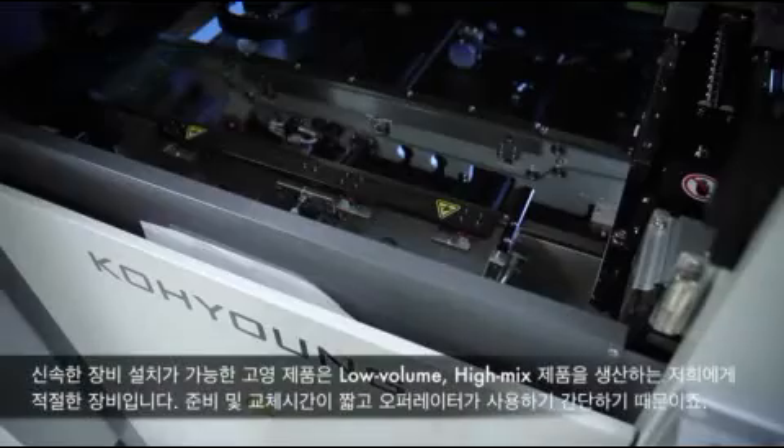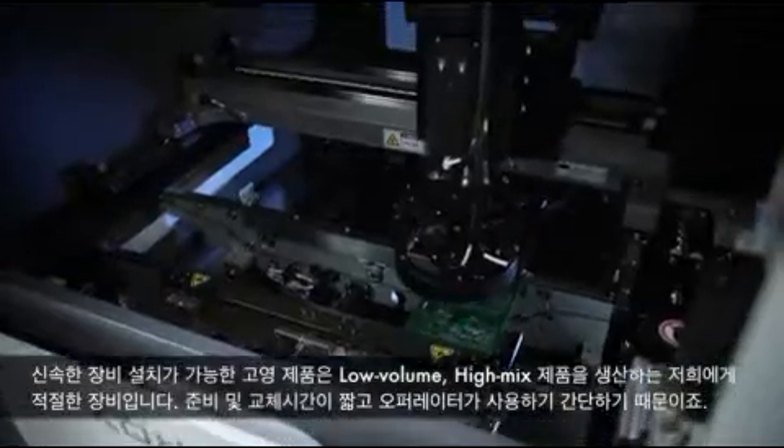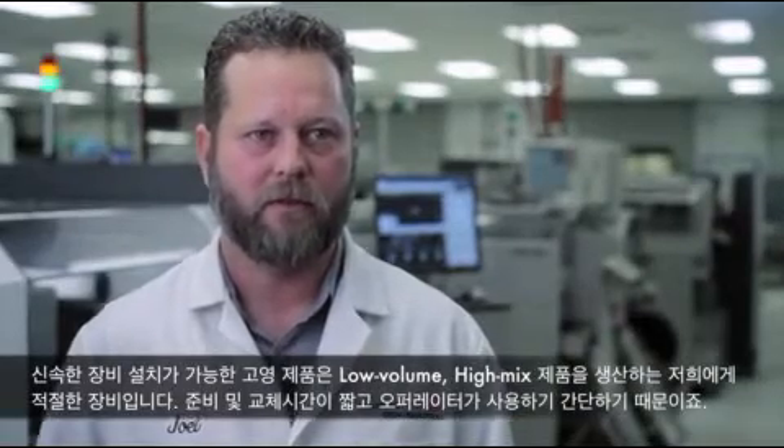The nice thing about the machine is we are a low volume, quick turn manufacturer, and we can set up and be up and running very quickly. The changeover time is minimal, and it's very simple for the operators to use.